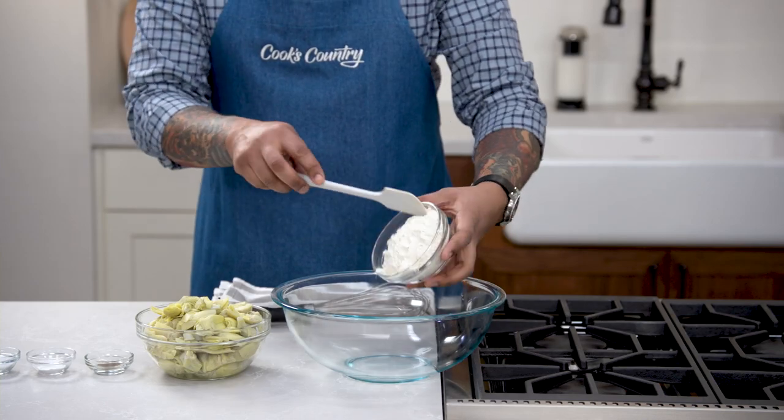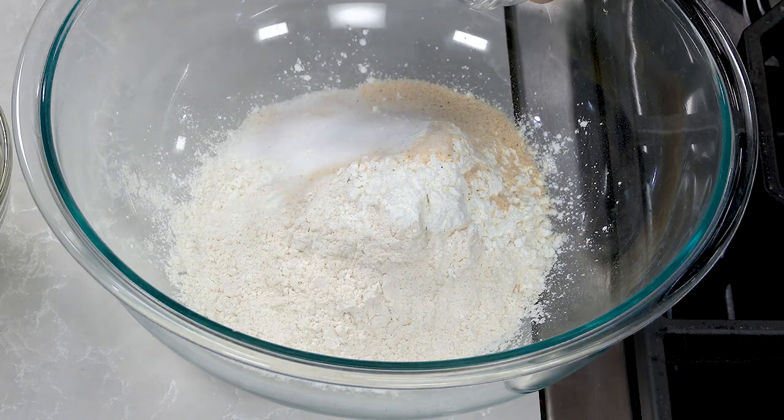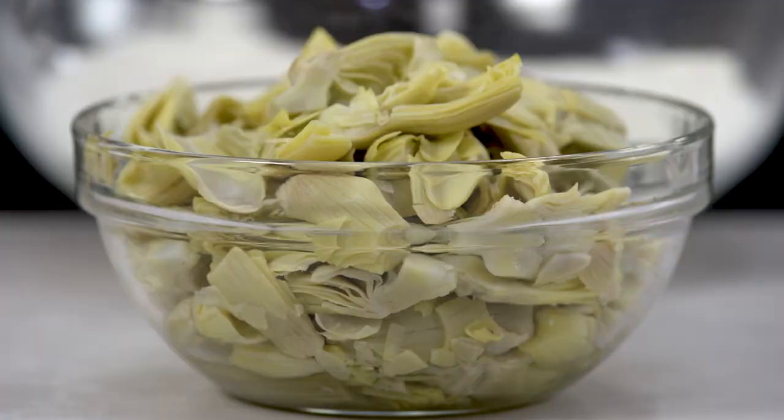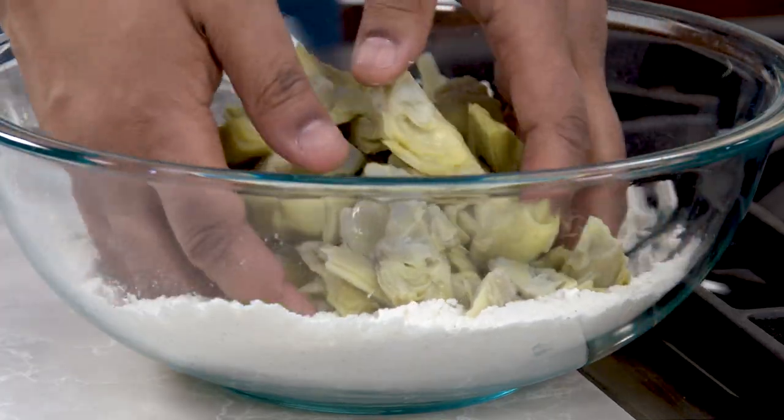For the artichokes, add flour, cornstarch, granulated garlic, salt, baking powder, and pepper in a large bowl and whisk. Add thawed quartered artichoke hearts to the flour mixture and toss with your hands to coat evenly.